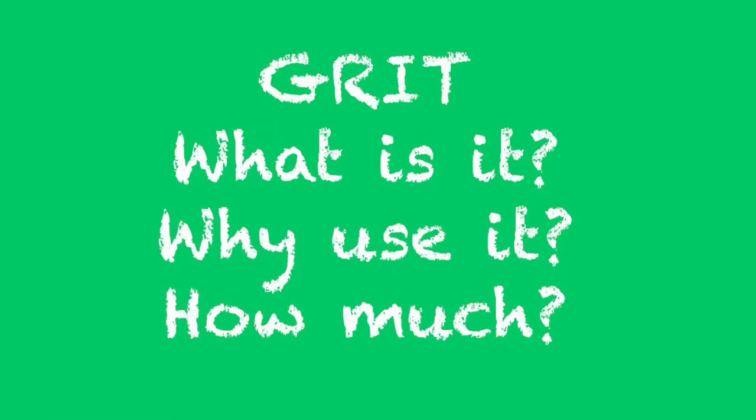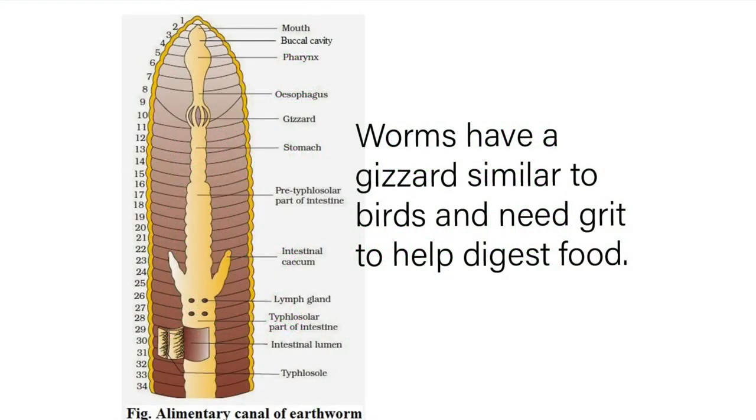Hey there worm nerds! In this video we're going to discuss grit: what it is, why use it, and how much. Worms have a gizzard that they need grit to help them digest food.